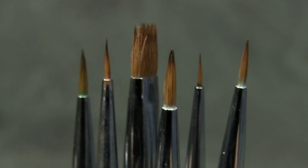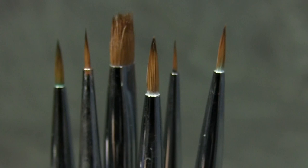The tip has a chrome-plated brass ferrule surrounding pure Kolinsky sable bristles, which are known for their excellent snapback qualities and ability to hold large volumes of paint.